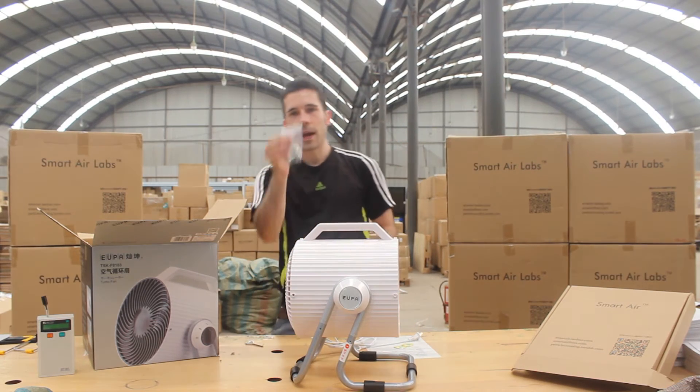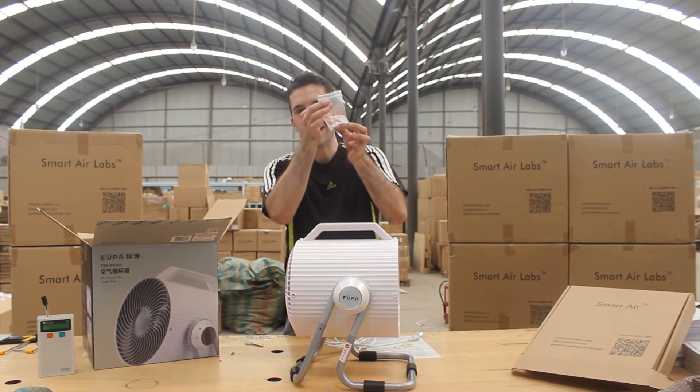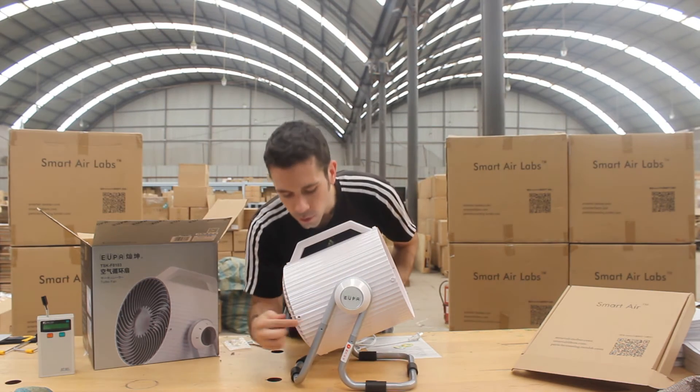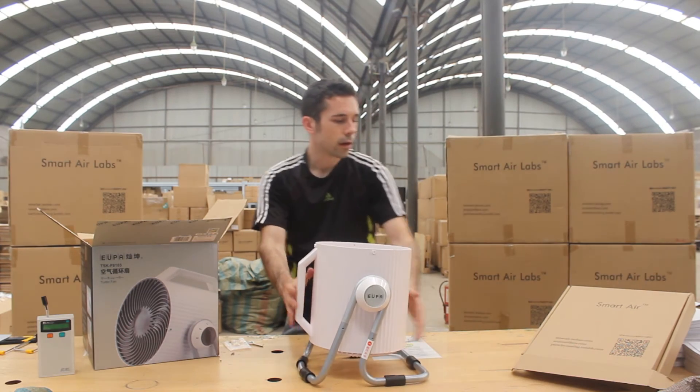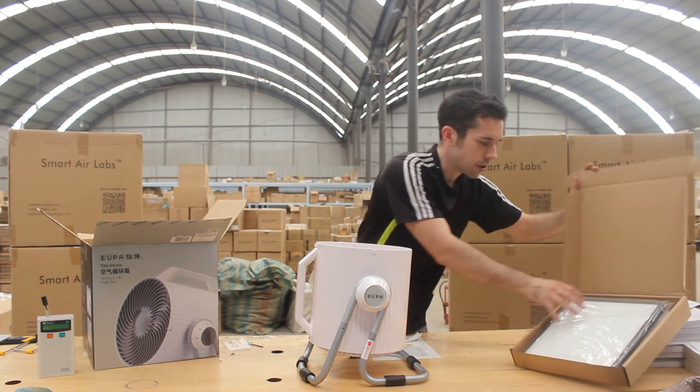And back in this bag, there's four screws. You can take these screws and use those to secure the legs. I'm going to skip that step right now, and after you've done that, I'm going to show you the next step.